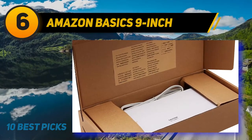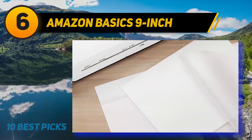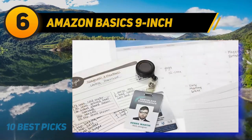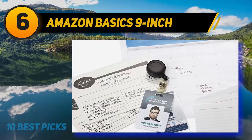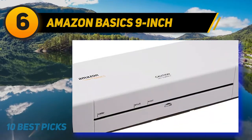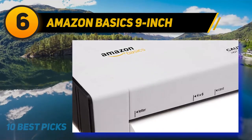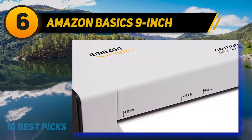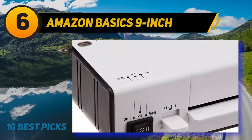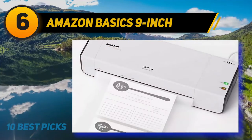At number six: the Amazon Basics nine-inch. Weighing only 2.6 pounds, the Amazon Basics thermal laminator is lightweight and portable. Give it four minutes to warm up, then you're ready to laminate documents up to nine inches wide — that means letter-sized, business card-sized, and photo-sized documents. Choose from one of two heat settings: the 3 mil heat setting for normal documents or the 5 mil setting for thinner papers. The compact design is great for any classroom or home office, and a jam release lever quickly clears out any jams.